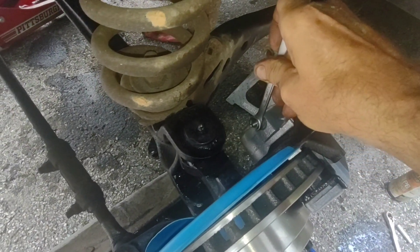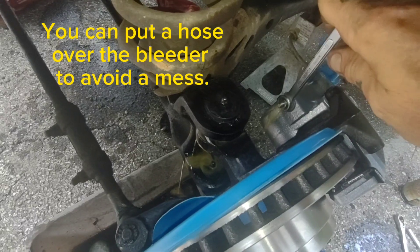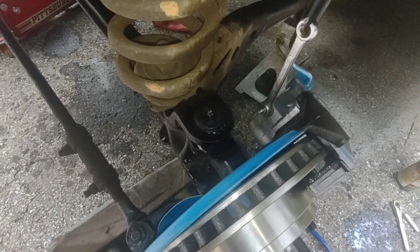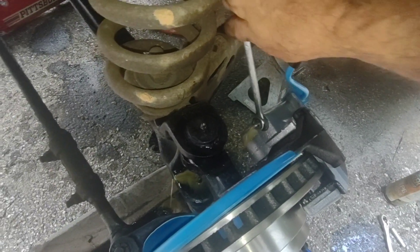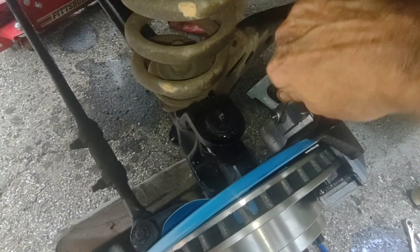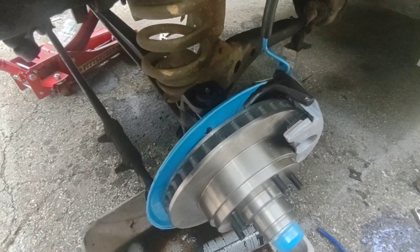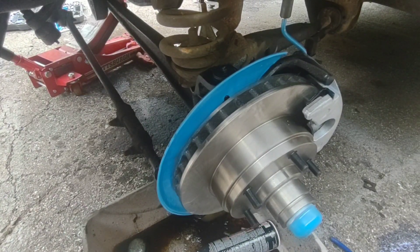Have somebody pump the brake pedal 10 times slow, then hold it, and you do that until you get all the air out of the system. We've already been through the 10 pumps so we're in the last stages — I'm only going to have him pump it five times. He's holding it and I'm going to crack the bleeder open. All that lovely fluid right on top of our freshly painted parts — life is grand. Going to have him do it again. The pedal is super tight, that's always a good sign. Open it again — all fluid, no bubbles.